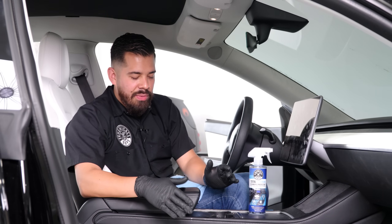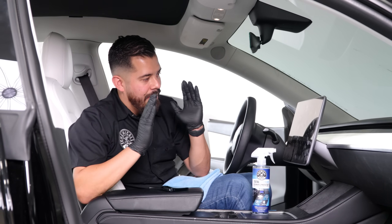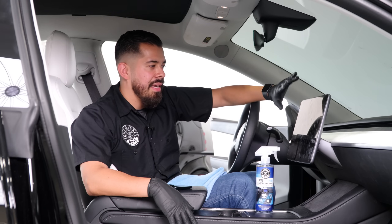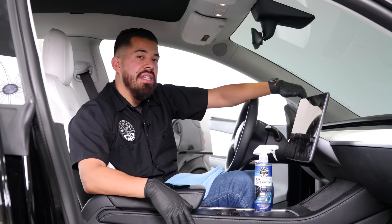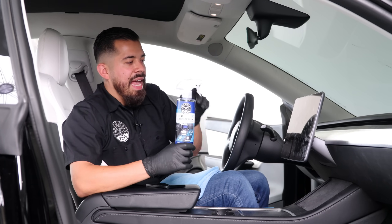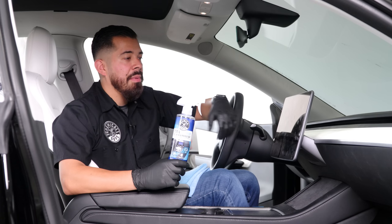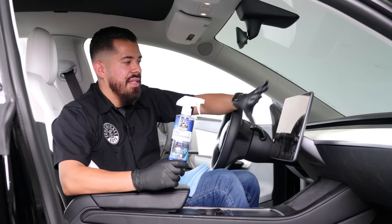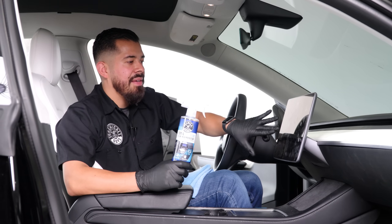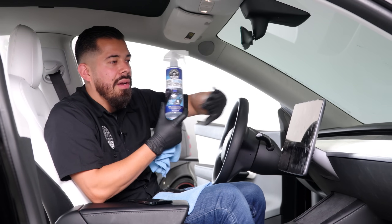For our next question: what can I use to clean my Tesla screen? To really clean it without scratching it, you want a product that is slick and has lubricants in it — such as our Total Interior Cleaner and Protectant — and something that's not aggressive. The last thing you want to do is grab a bottle of super degreaser from your local hardware store and spray it on your screen and permanently stain it. To clean it safely and effectively, we'll be using Total Interior.